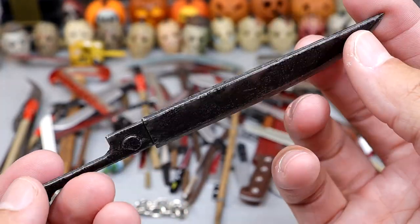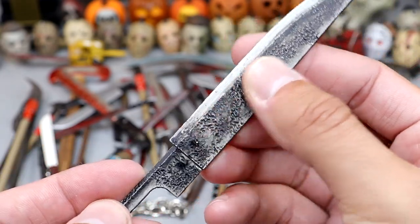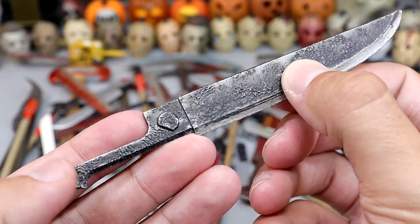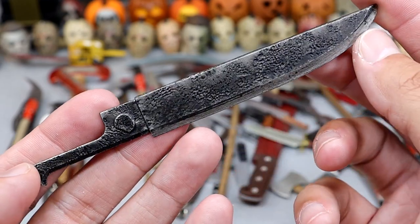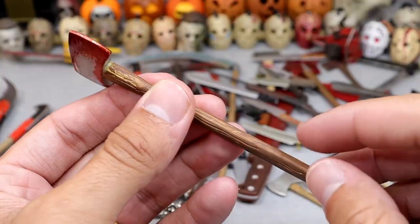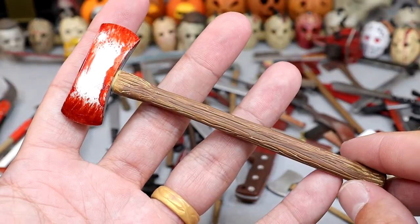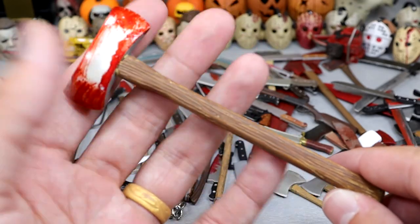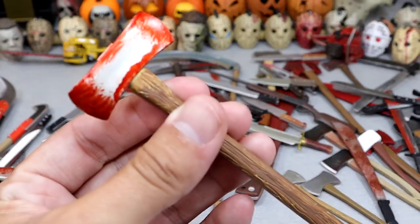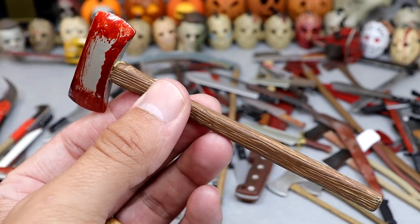Next up we have the giant blade from Pyramid Head — this came with the Figma Pyramid Head. It's got a very nice texture to it. That figure has a pretty cool weapon of choice right here. Thing would be massive in real life, though — this is just scaled down. Next up is this gigantic axe. I do believe this came with one of the larger Jason Voorhees figures. It even has the blood on the blade right there — you can see the glistening on the blade, which I thought was really sweet.